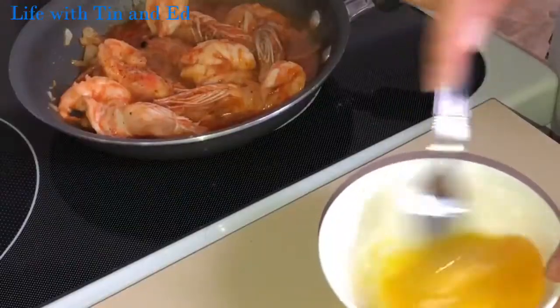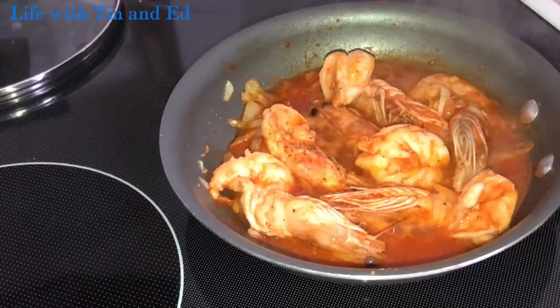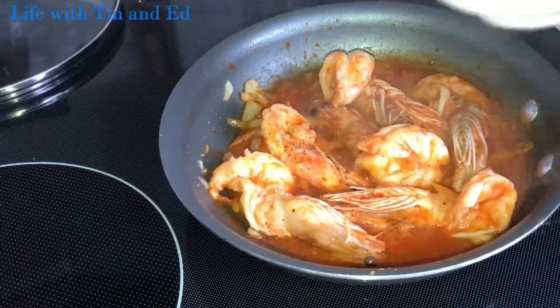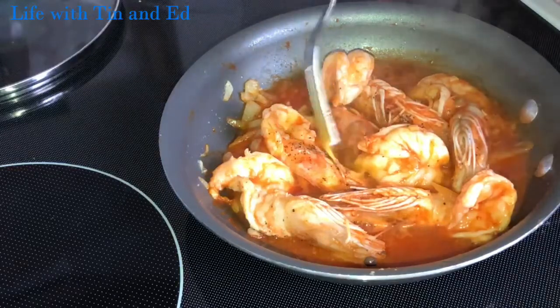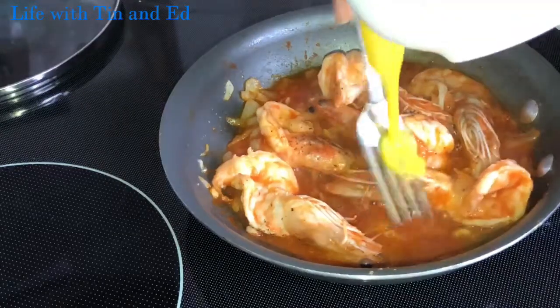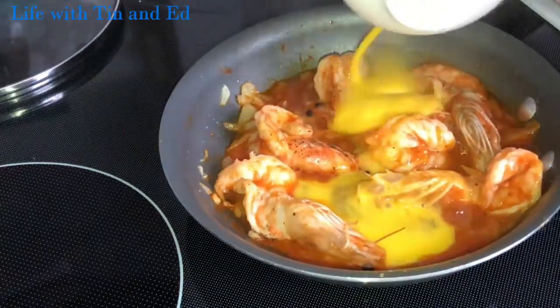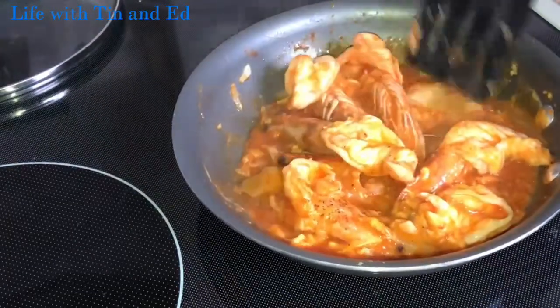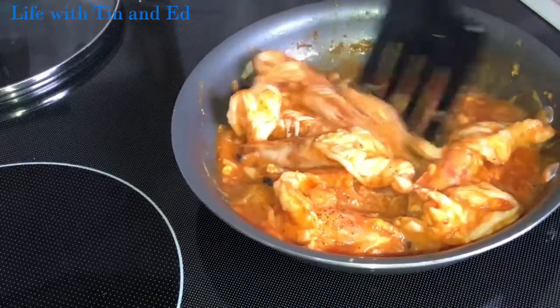Just one egg. And now you slowly add the scrambled egg in here. This is really yummy and saucy, with a lot of flavor.